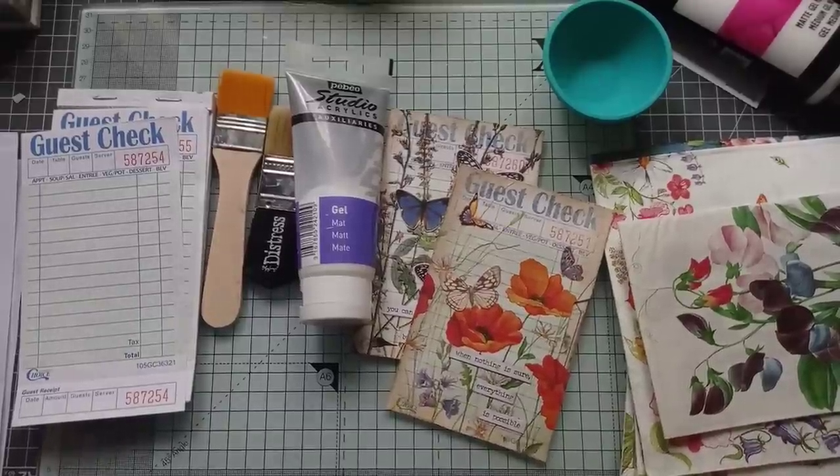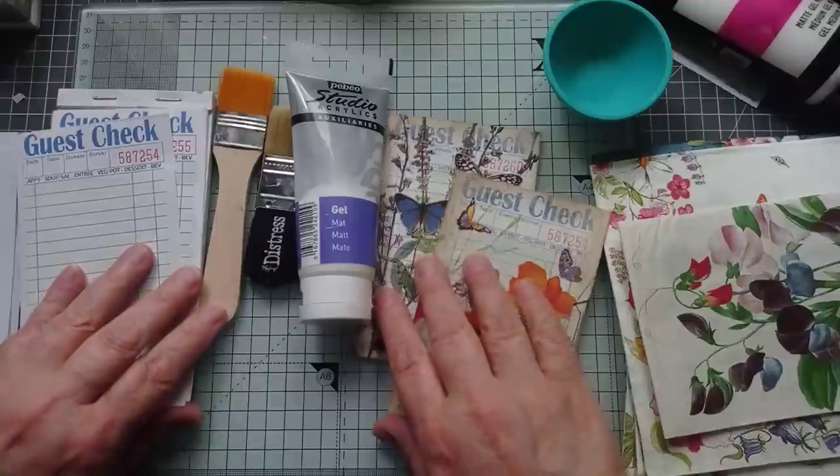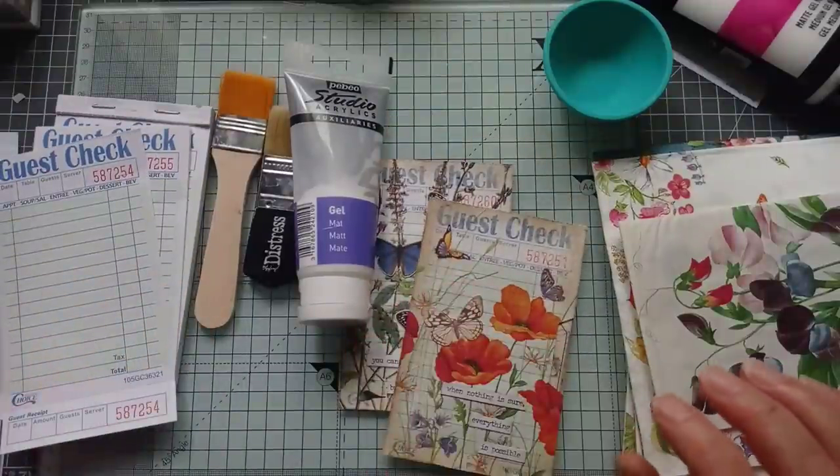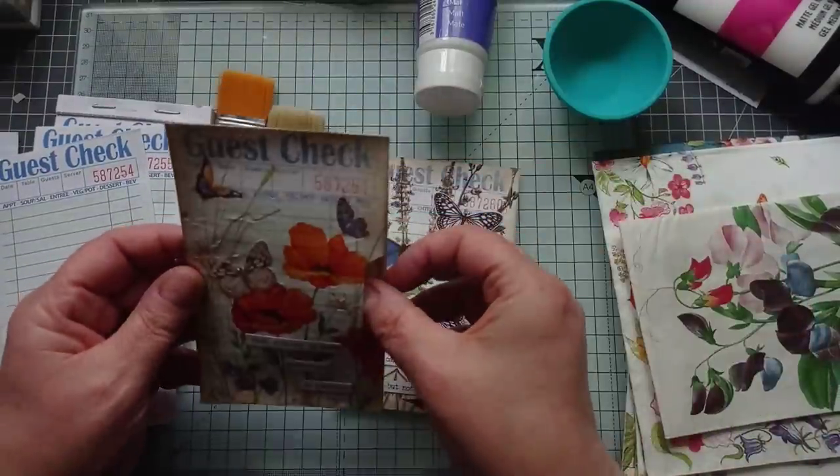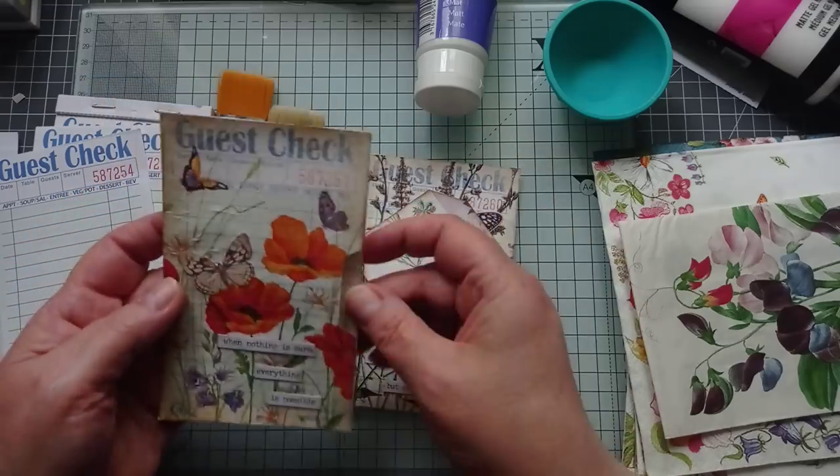Hi everyone, it's Julie from Camellia Crafts Designs. I'm here today to do a little bit of decoupaging. What I'm going to be making are these guest check pockets. This idea came from Melina over at Me Crafty Scrapper.